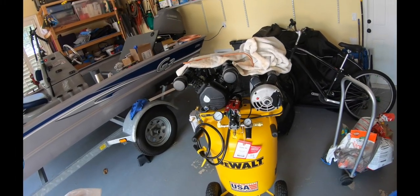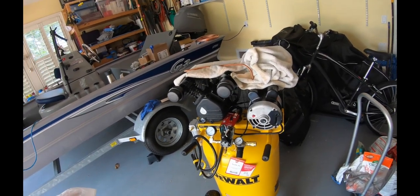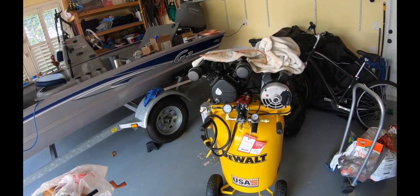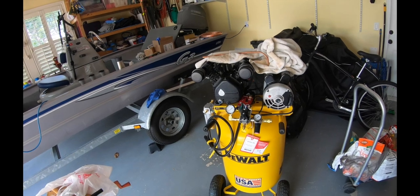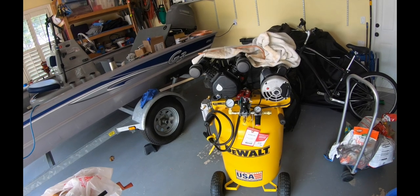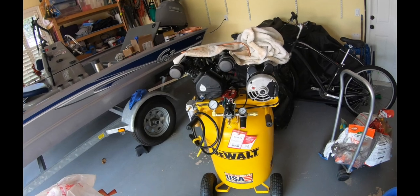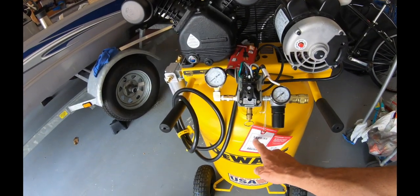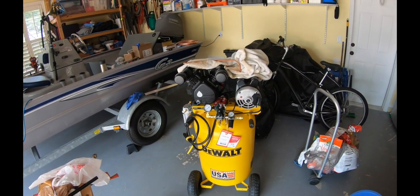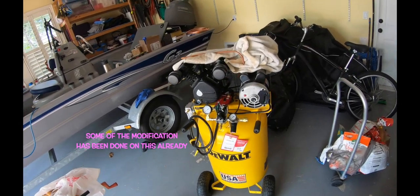About six months ago this garage was flooded - I had two feet of water in here and unfortunately my compressor didn't make it. So I was out of a compressor for a while. I just recently purchased this DeWalt 30-gallon compressor at Tractor Supply. I did not pay the sticker price - I paid less than that, out the door I think it was about $500.